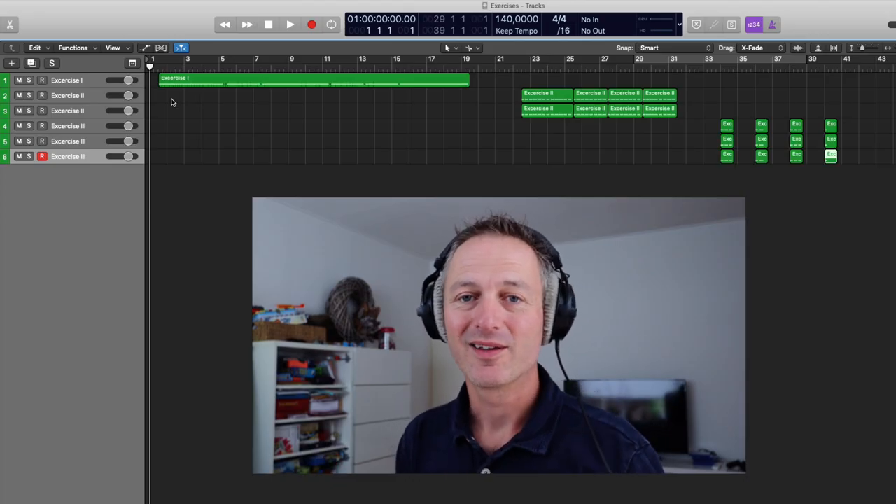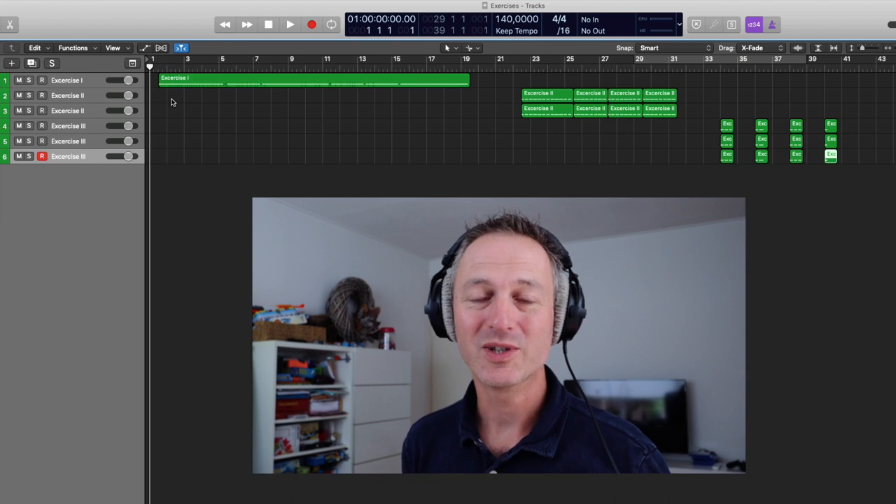Let's start immediately with sound number one. Which instrument do you hear playing?